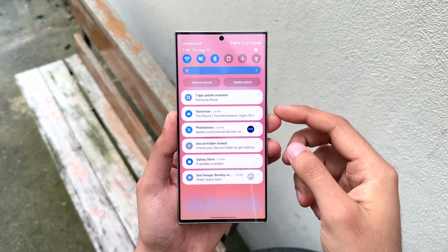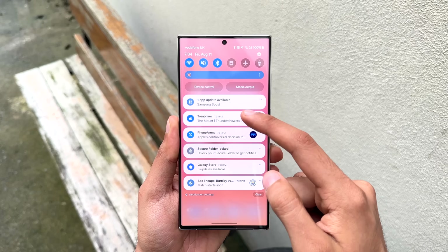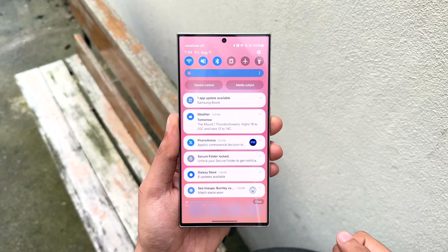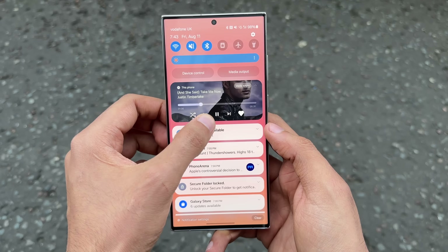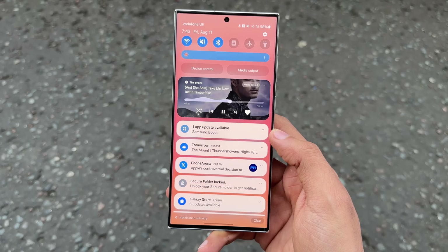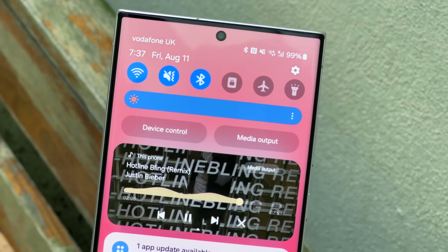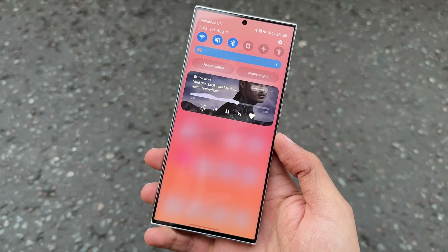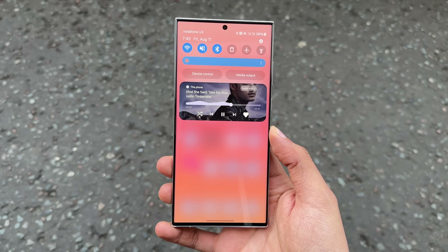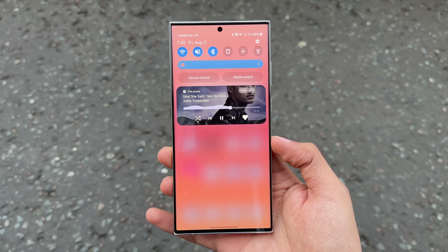Moving on to the notifications, things are looking more refined. There's a bit more space between each notification and just overall a very good look. Samsung has finally implemented their own version of a music player animation, which has a nice spiral animation. It's different, but a kind of similar implementation to how Google did things with stock Android. Overall, this looks good as well.